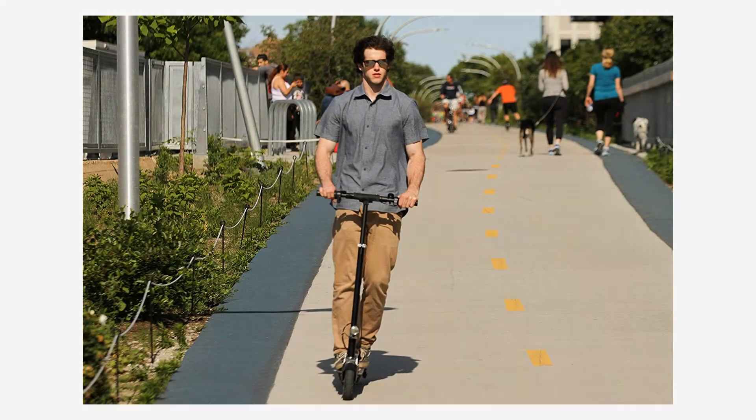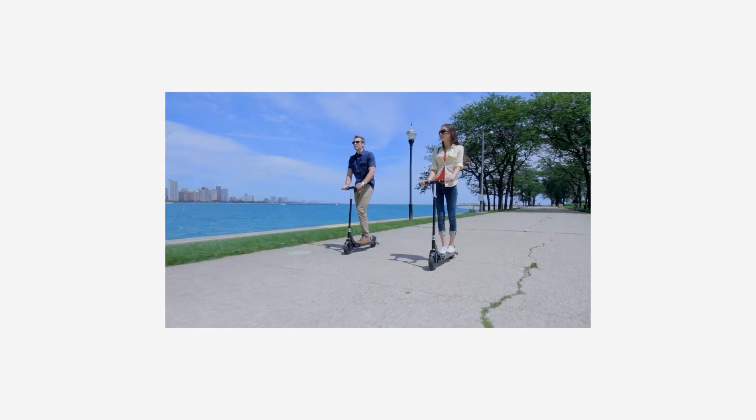Unlike bikes, which can sometimes be difficult to deal with on public transit, the Glion electric scooter weighs only 28 pounds. With its retractable handle and roller wheels, you can walk with it like a roller bag suitcase. With its one-second foot-activated folding mechanism, you can quickly fold the scooter and dolly it through public transit or into your office.